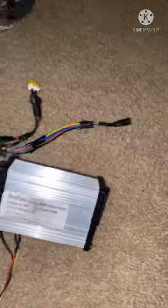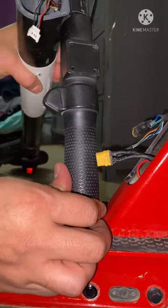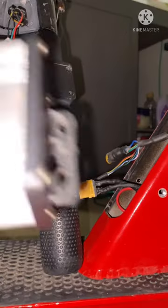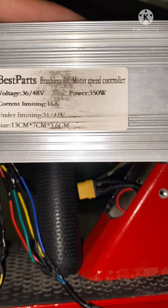Here's the controller right here. All right, here we go — this is gonna be all kinds of crazies. This controller right here is a 36/48 volt, 350 watt, 16 amp controller.